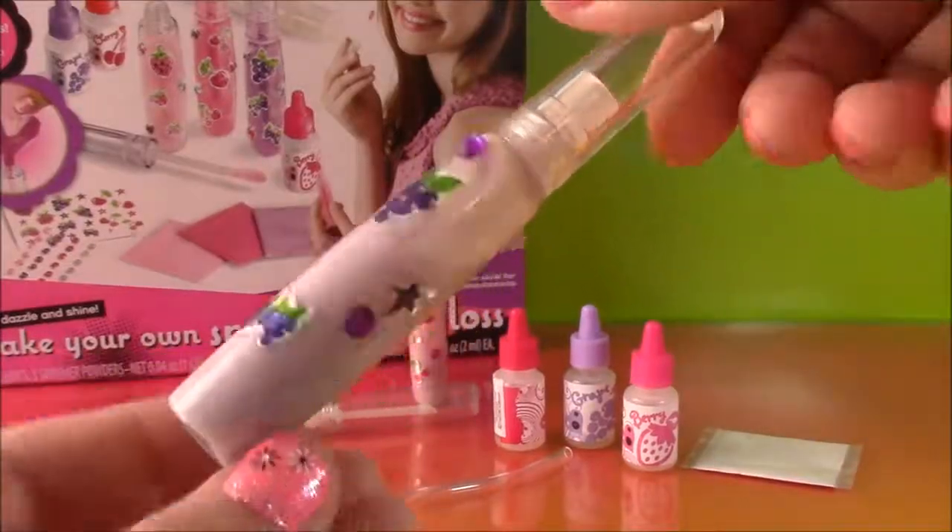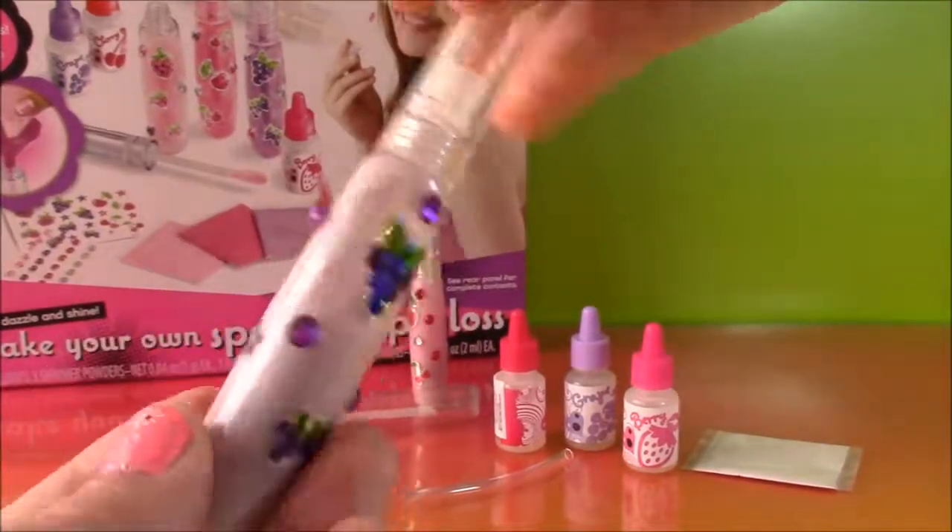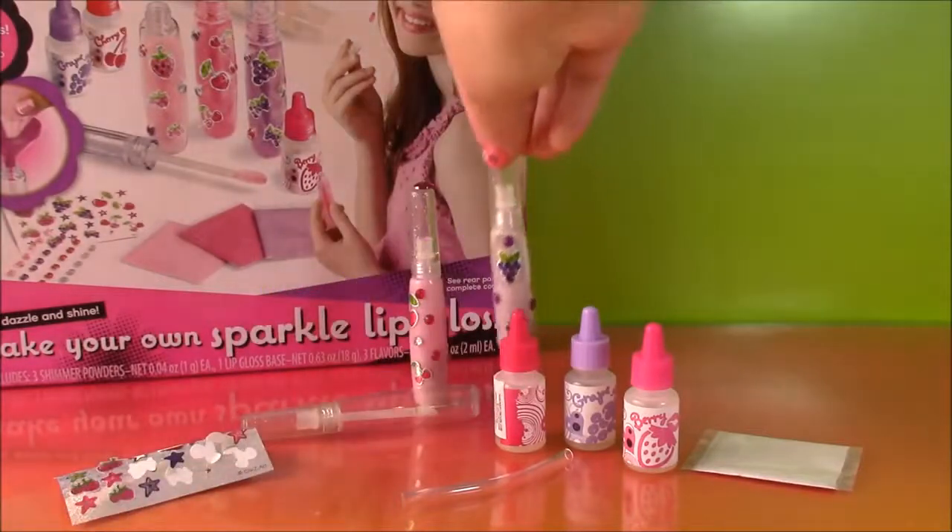Okay, so our purple grape shimmer gloss is complete and time to make the last one, the berry.